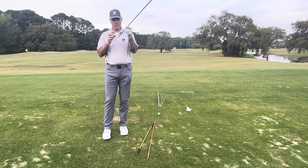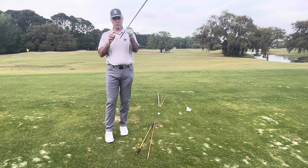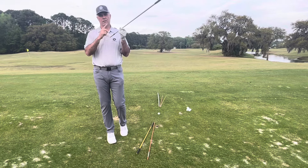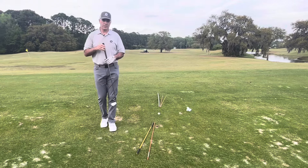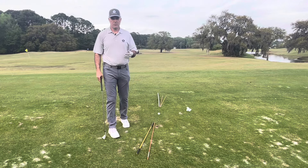If the face is open — in other words, for a right-handed golfer the face is turned more to the right and the path is moving more from right to left — it's going to put left-to-right spin on the ball, so the axis of the ball will be tilted and it'll move the ball left to right. Having a general understanding of that will help you hit draws and fades.